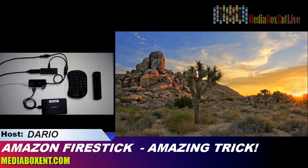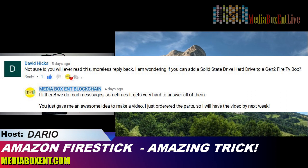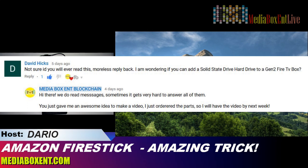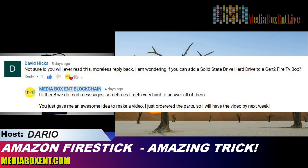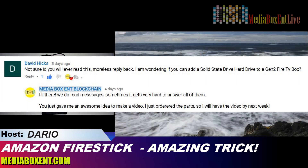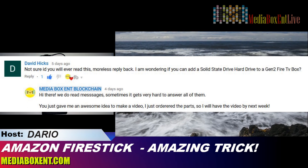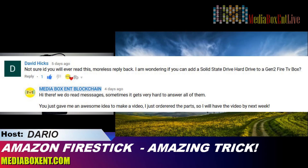A week ago I got a message from David saying he's not sure if I ever read messages. It gets a little complicated because there are too many messages to reply to, but he wondered if it would be possible to install a hard drive in the Fire Stick. I replied: give me a week, I'll buy the parts and show you it can be done. He came up with a great idea — this will be good for everybody.